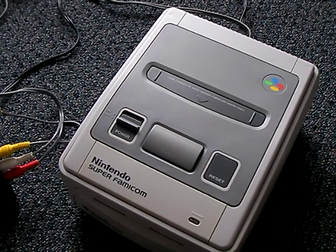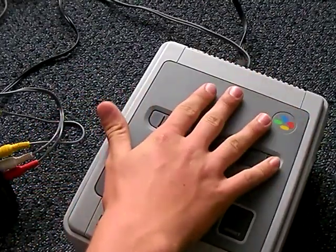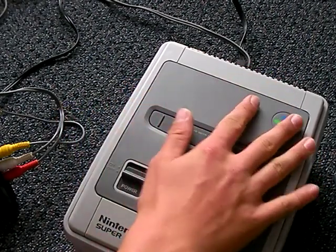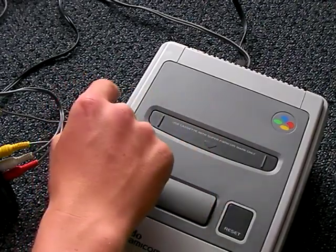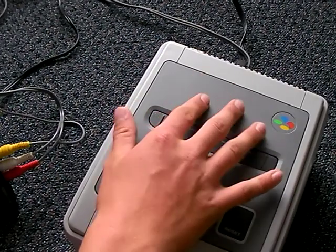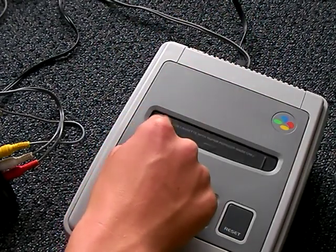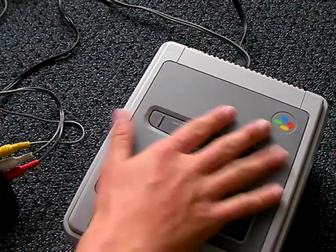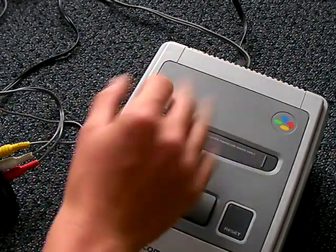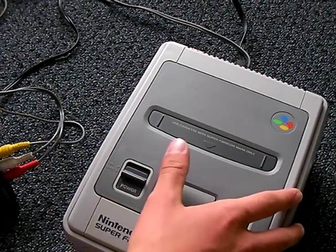The Super Famicom was pretty successful. Another reason why the US didn't get a flat model like this - I heard it's because with the NES, it's nice and flat and you can put whatever you want on top of it, like soda, which is a big problem if you try to buy one nowadays - there's a whole bunch of soda stuck onto it. That's why Nintendo designed the Super Nintendo with all those ridges, so gamers couldn't put their soda on it and spill it.